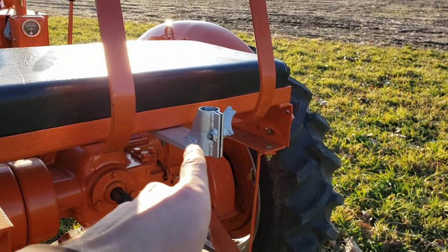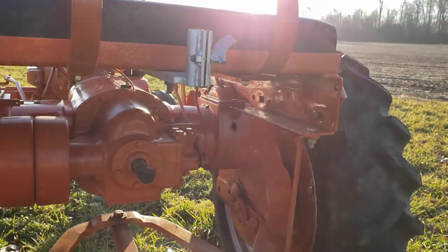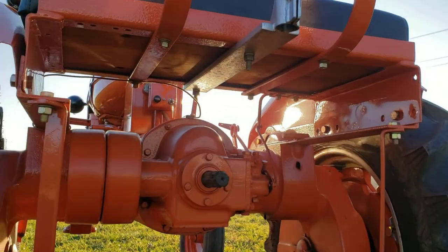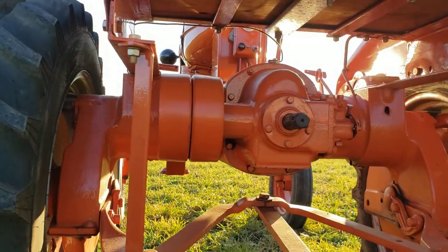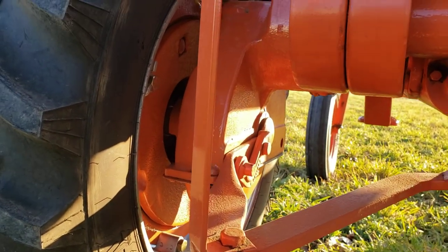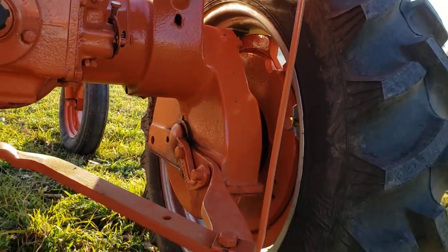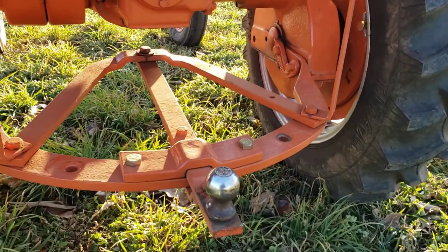This is to mount an umbrella — a little Allis-Chalmers umbrella that fits on here. Something kind of unique is it does have the inner rear wheel weights on both sides and the swinging drawbar.